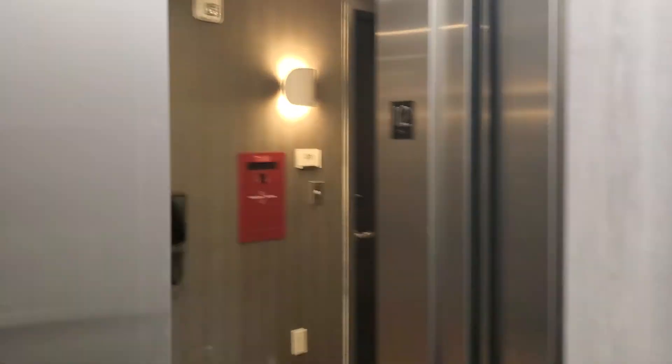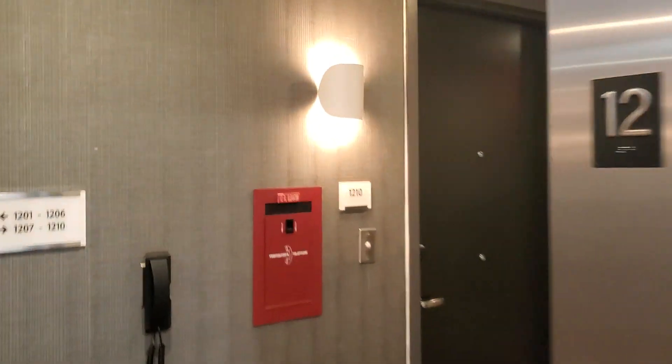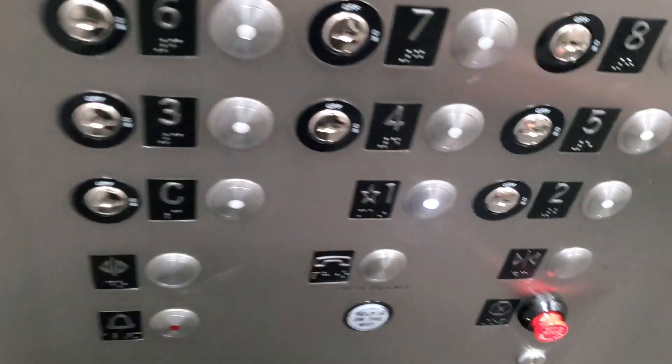It takes a lot of level though. Pretty nice elevator anyway. This is 12. Alright, going back down to 1.